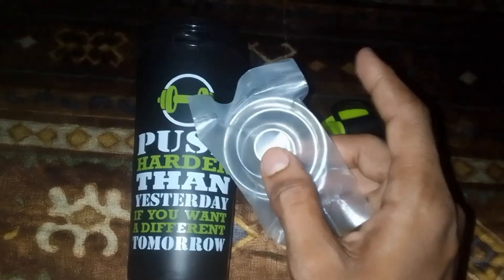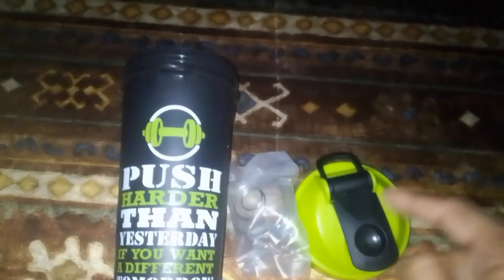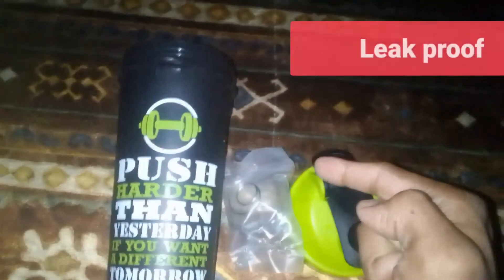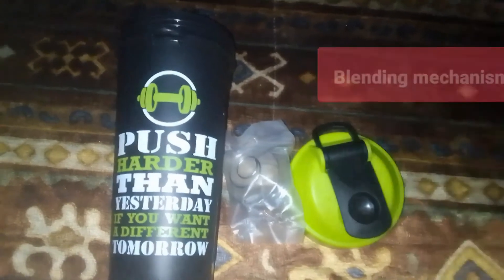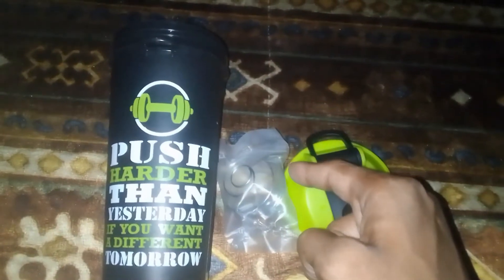We also have a wingswear which helps in good mixing of our shake. To conclude, this shaker is leak proof, has an effective blending mechanism, and is made up of odorless material. So if you are looking for a protein shaker, this is the best one for you.